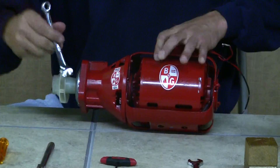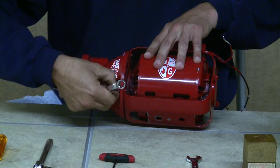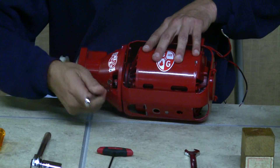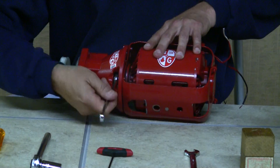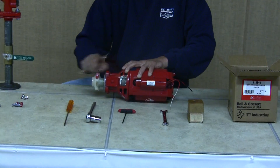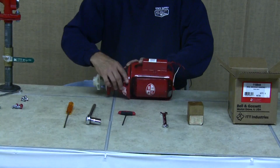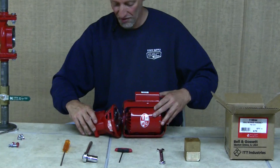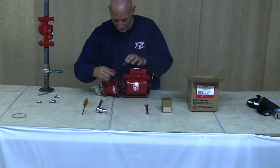Now we're going to take the bearing assembly off of the pump motor bracket. This is where your 7/16ths inch wrench comes in. Go ahead and get the bearing assembly loose.